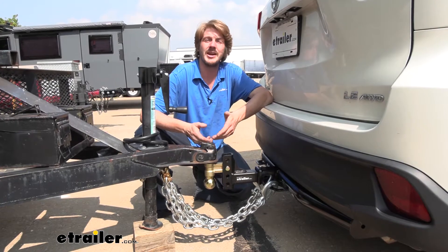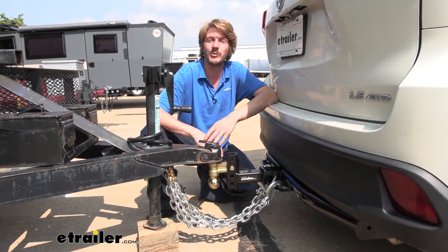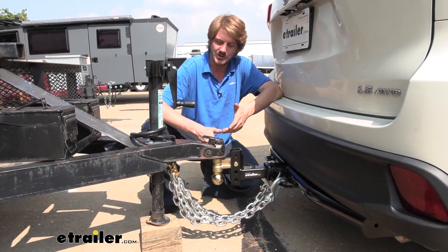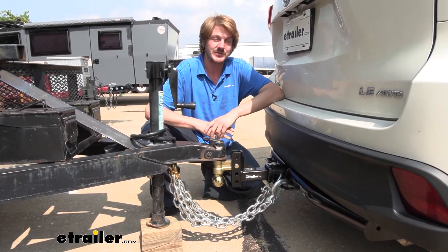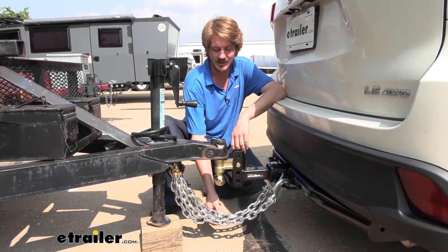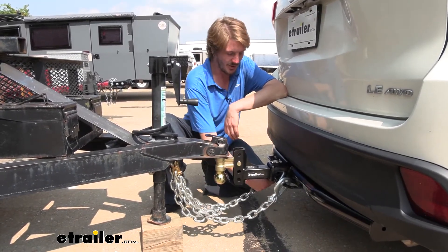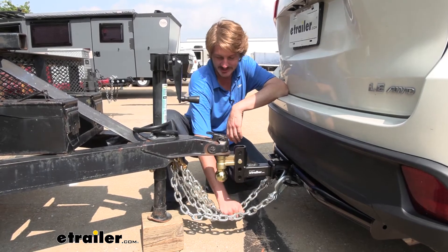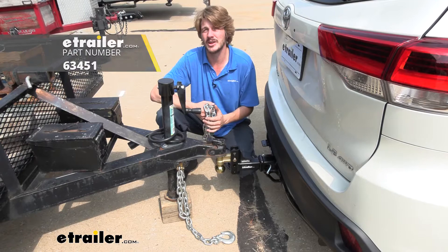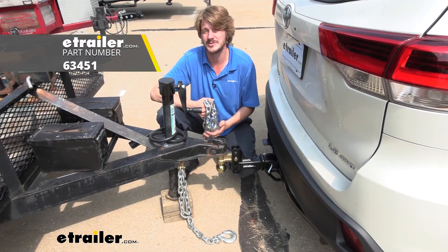So if you're looking for a set of heavy-duty replacement chains — ones that you know you can rely on in those emergency situations, and you want enough length to potentially have excess for other projects — this is a great option. You've got a lot of length, a lot of strength, and the overall construction seems like this is going to be a very well-built, long-lasting chain. And that completes our look at Draw-Tite's Class 5 Safety Chains.